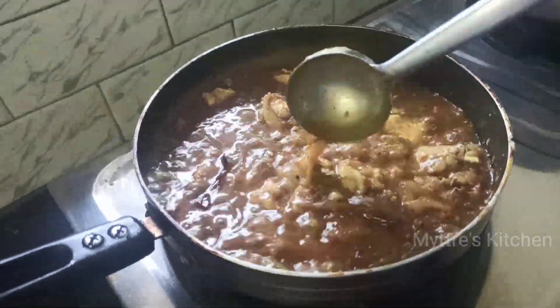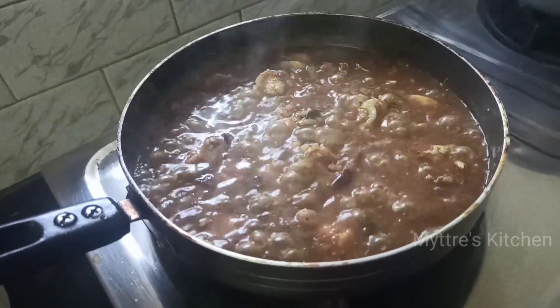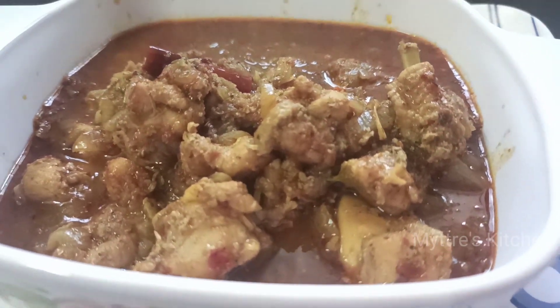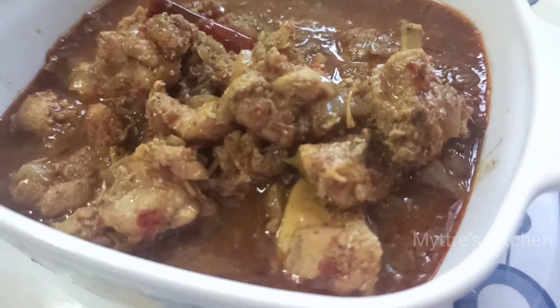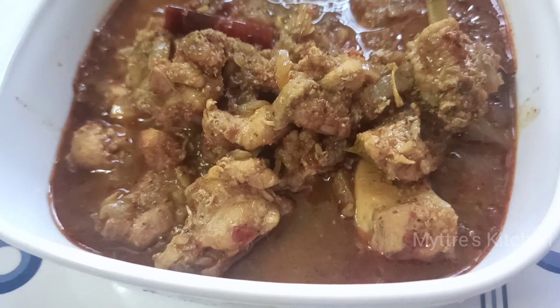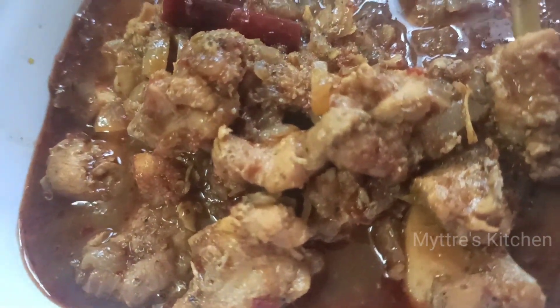Keep the flame on low to medium and cook for 8 minutes. Here is our Guntur chicken — please do try this recipe, it goes very well with different items and white rice. Watch my video, share my video, subscribe to my channel. We will come up with another yummy recipe shortly. Happy cooking, stay safe, bye!